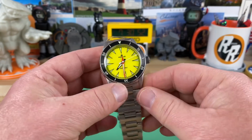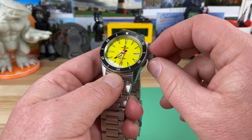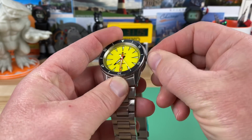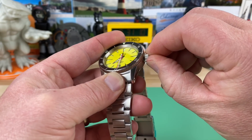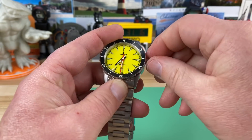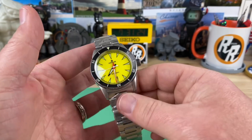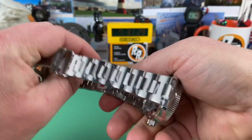Before you just push the crown in and screw it clockwise, back-spin it as you're pushing in and you'll feel a thud and hear it. Then while you're pushing in, go ahead and screw it in — that is the thread from the crown and the thread from the tube lining up, and you know you're not going to cross-thread. That is a safe way to do it.